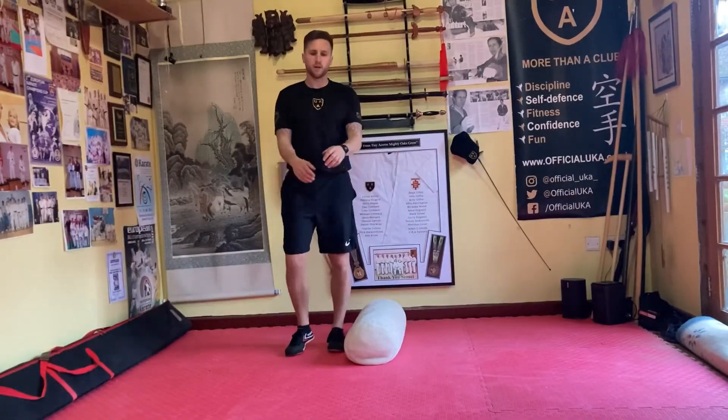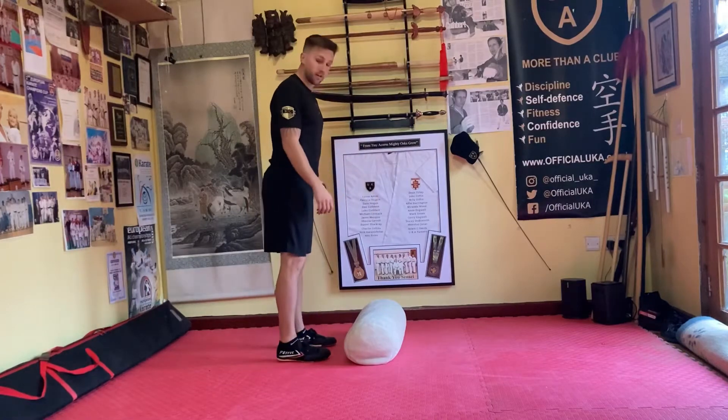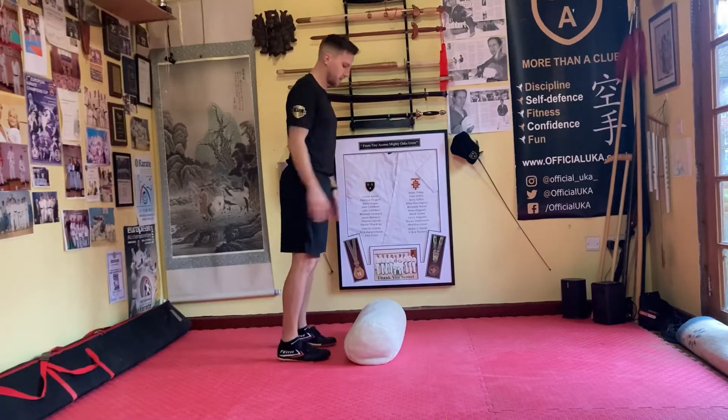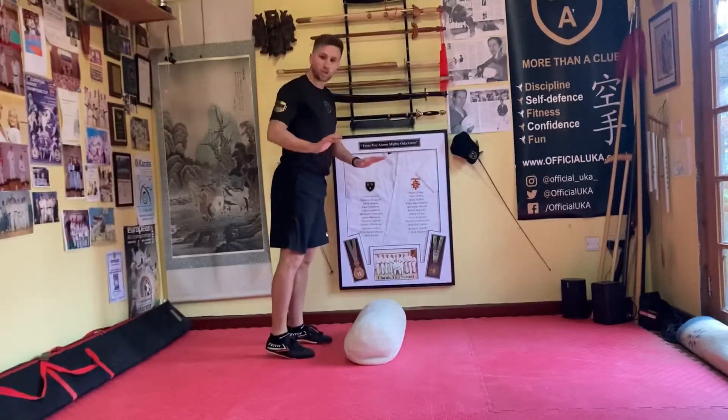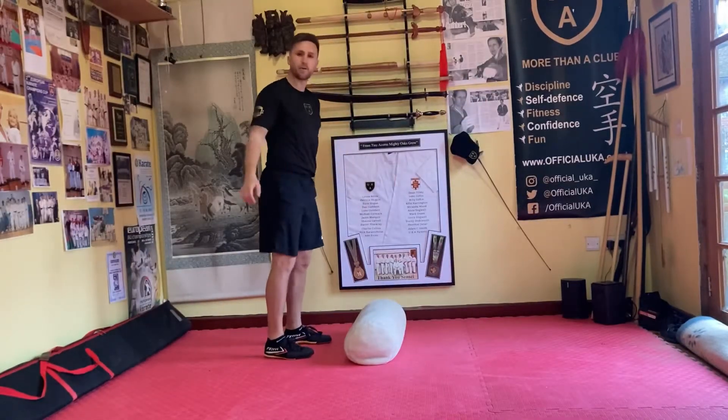And relax. Okay, so forwards and backwards jumping now. Make sure you're on the balls of the feet — when you land, land nice and soft. Start off slowly, if you need to, then step it up faster.